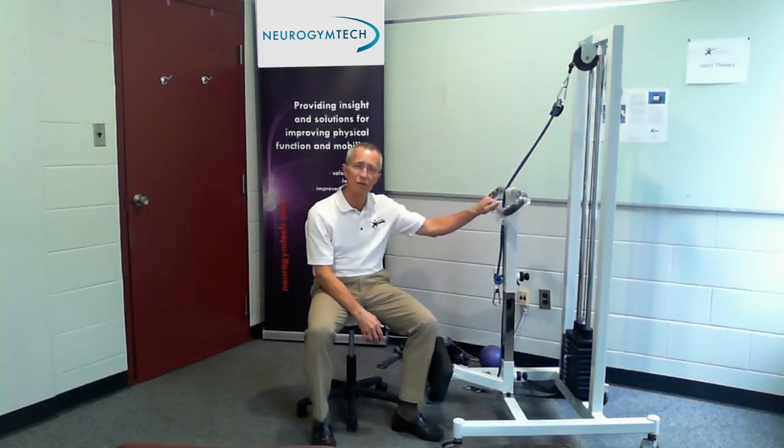My name is Kevin Mansfield and our company is called Neurogym Technologies. We manufacture a line of mobility enabling tools for people with movement disorders. The tools enable training with all aspects of mobility — strength, balance, and coordination. Today is an instructional video on one of those pieces of equipment called the sit-to-stand trainer.